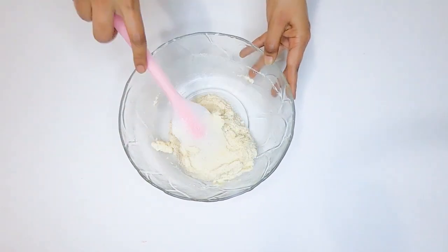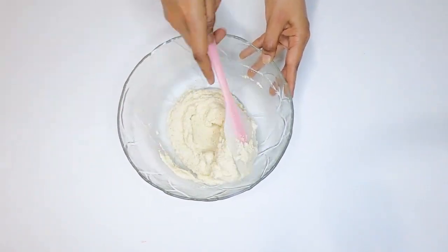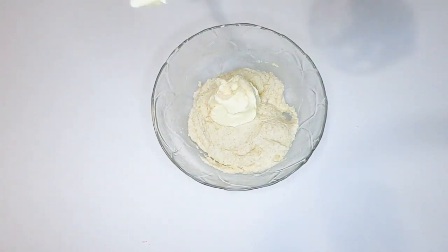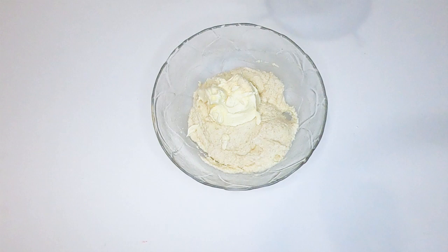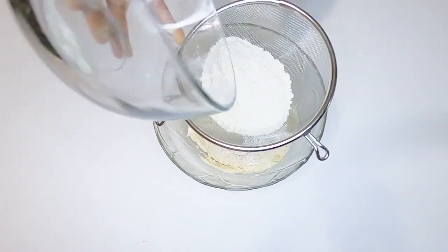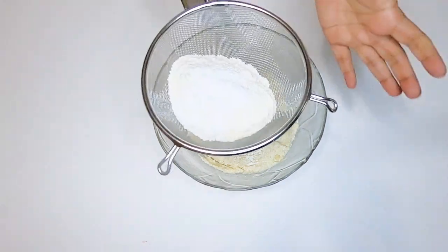When we enter the flour, we will mix gently and add 1 tablespoon of butter.